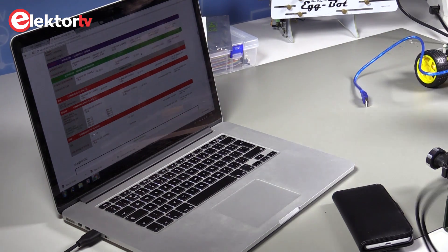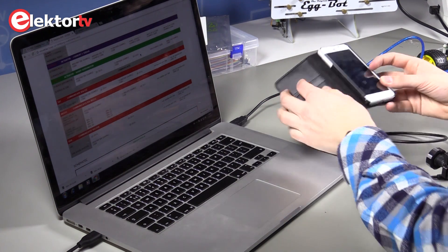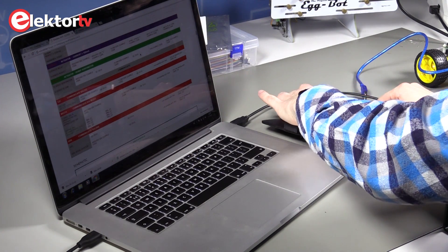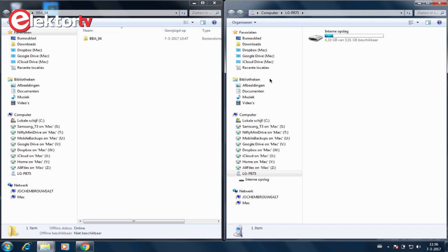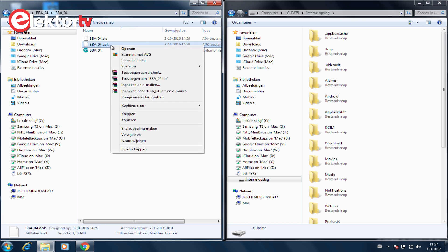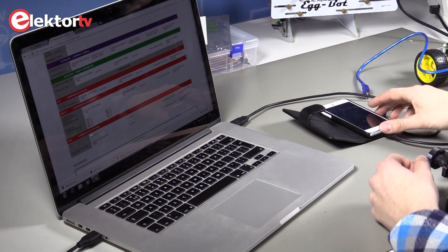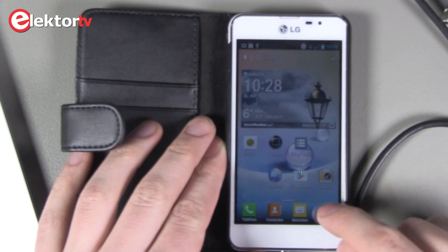To install the app on the Android smartphone we need to connect the phone with the computer. You need to copy the APK file on the memory of the phone. For installation you need to search the file on the phone itself and install it.